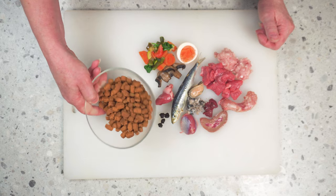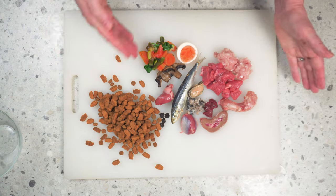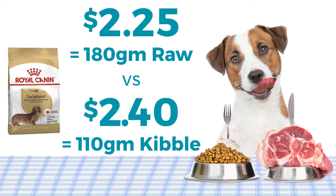Just for comparison, this is the amount of dry kibble Amara should be eating on a daily basis according to Royal Canin. Amara's raw meal today cost just under $2.25. Royal Canin dry food, following their feeding guidelines, requires 110 grams per day costing around $2.40 — that's $24 a kilo of carbohydrates. Raw feeding or species appropriate feeding means healthier dogs, saving you a fortune on future vet visits.